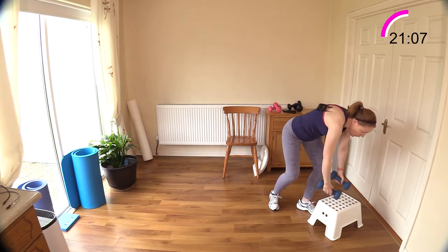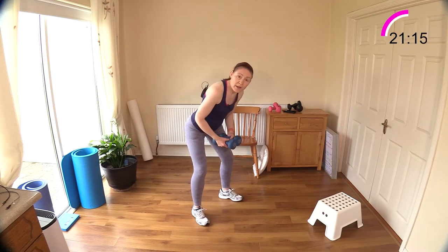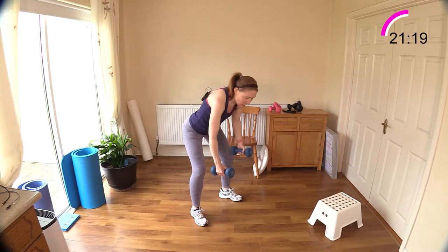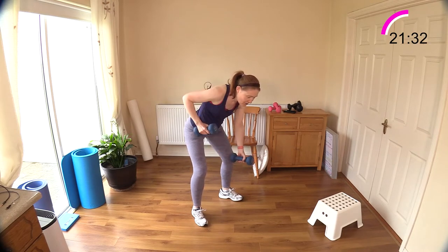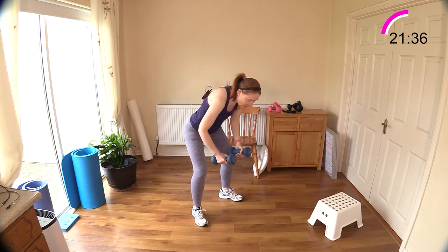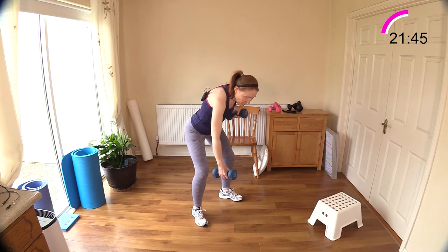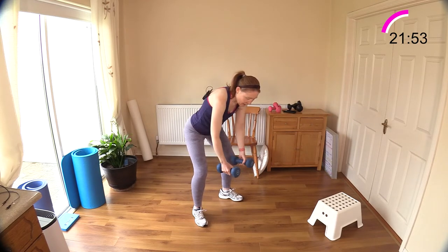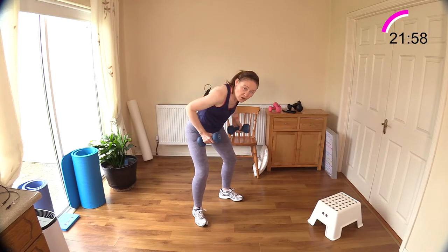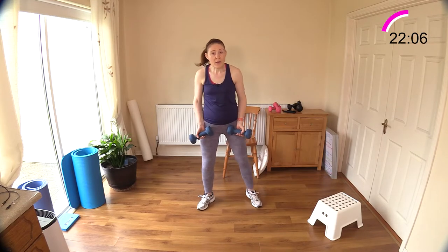We're into round two now, so go back to the heavier weights. Bend over, stick the bum out behind you, relax your neck — one, two, two together. Keep engaging those muscles between your shoulder blades, your trapezius and your rhomboids. Long arm down, two arms down. One, two, two together — keep going, come on.